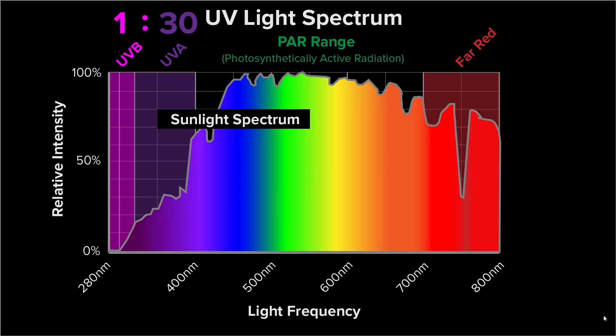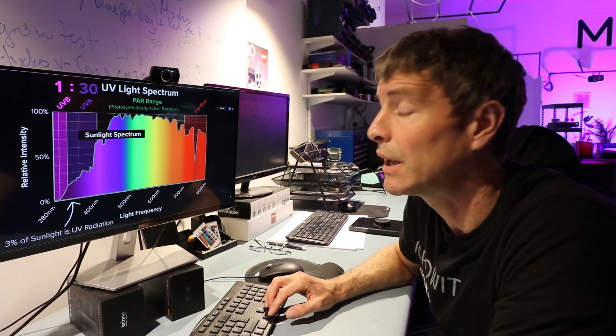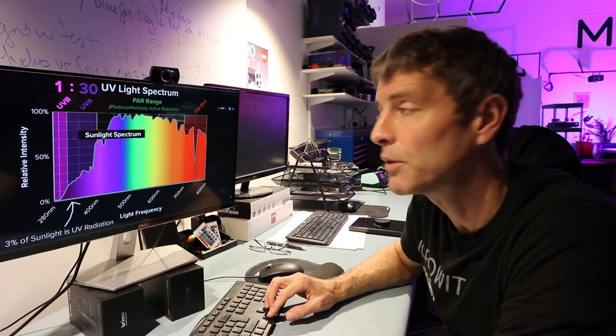Looking at the sunlight spectrum for reference, you can see that about three percent of sunlight is UV radiation, and of that three percent it's about 30 to 1 UVA to UVB. There's pretty much no UVC in the sunlight spectrum — it's screened out by ozone and oxygen in the upper atmosphere.